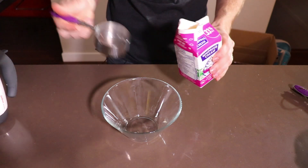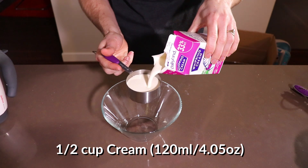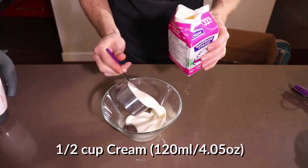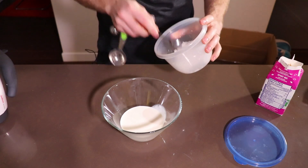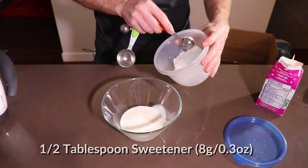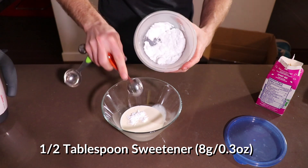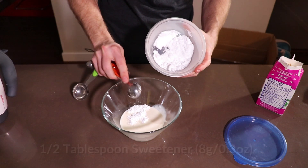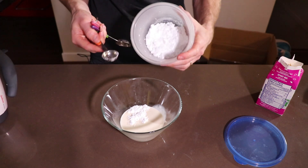Grab yourself a bowl and just add in half a cup of cream. You can use heavy cream, whipping cream — anything like that will work just great. Then we're going to add in half a tablespoon of a sweetener of your choice. I'm going to use erythritol here — this is powdered erythritol. It's simply the regular granular erythritol that I blended up in my blender and made into a powder. It just mixes a little easier.